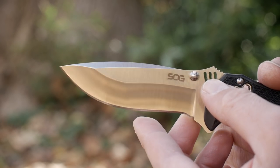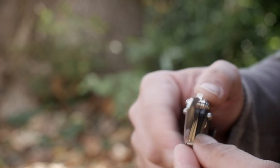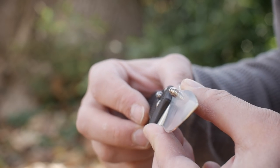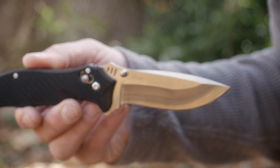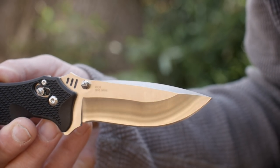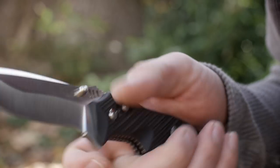The SOG blade is described by them as a clip point, and it may very well be — it sort of looks like one — but to my eyes it looks more like a drop point. It has a hollow grind, but they're the knife experts and I'm just a YouTube dude. It's thick at the spine and has a nice curved underbelly with a decent sized cutting edge.